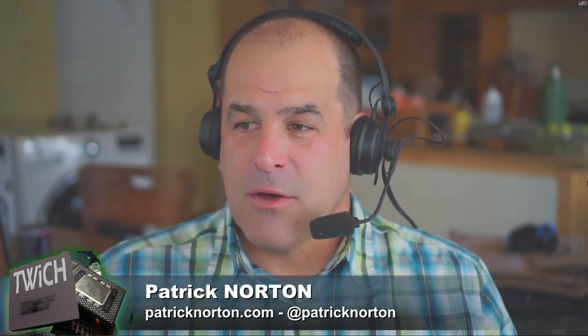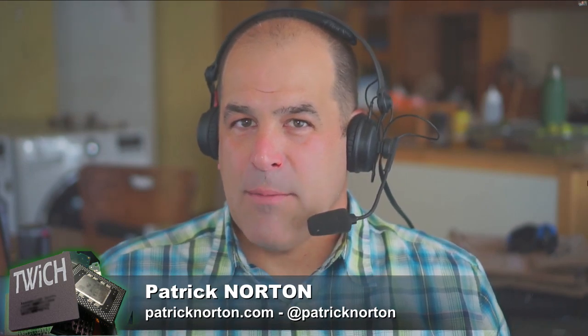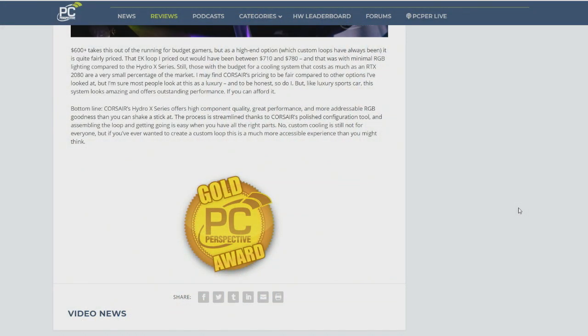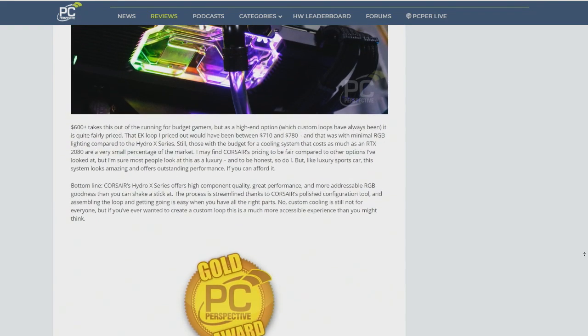You gave this the gold award, if memory serves. Now that you've done it once, do you feel calm and comfortable about this? Or do you think you would be just as nervous going into a build like this in the future, putting water inside of your expensive computer?